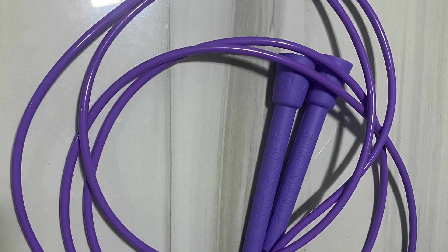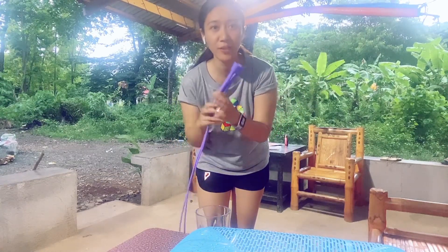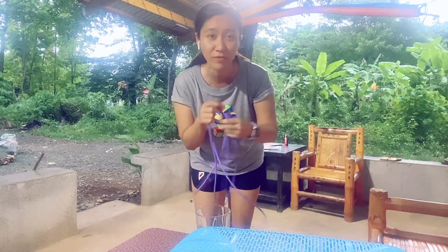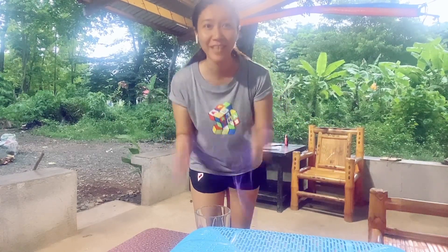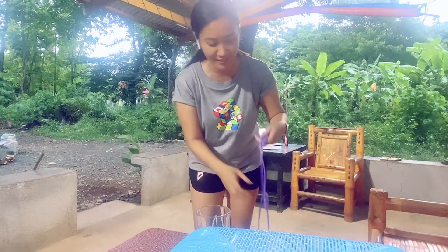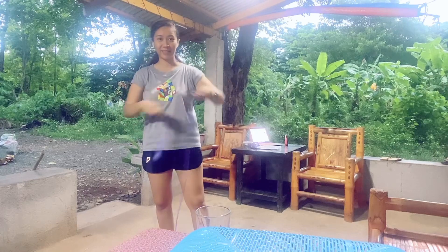Let's get started! Itatry na natin yung binili ko na jumping rope. Ito from — ang tatak niya is Jump Manila. Magandang klase siya kaya medyo mahal. Sabi nila merong mga mas mura, 100, 150, 250. Pero I think worth it naman. Ang ganda ng material niya. Hindi kaya na mag-jumping rope masyado sa loob kasi merong mga gamit na matatamahan. Ma-safe pa rin dito sa terrace. Kaya kahit umuulan sa labas kapag hindi akong makapag-jogging o makapag-bike, eto na lang yung gagawin natin.